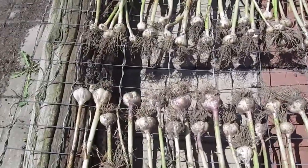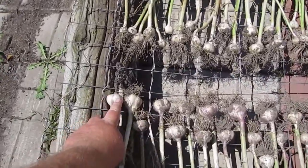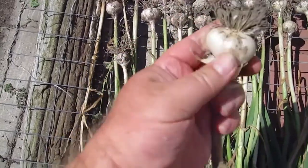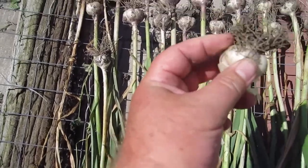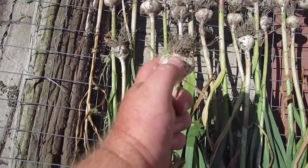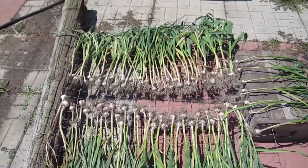Each plant came from one individual garlic clove that I planted. So counting the cloves in one of these heads, I'm getting about a seven-to-one ratio — one clove makes seven cloves. I guess that's a good ratio for planting something. And it's nice and sunny for them to dry — that's all.